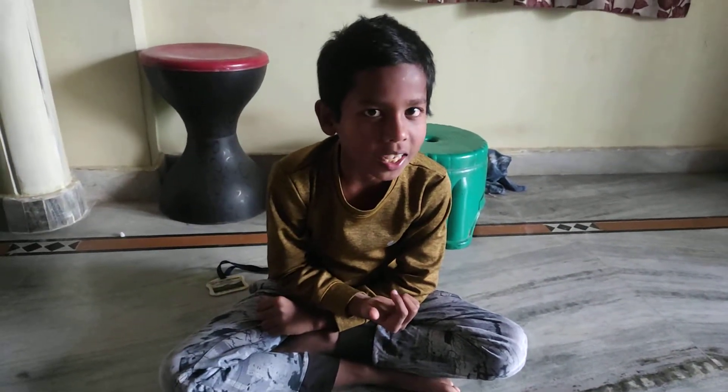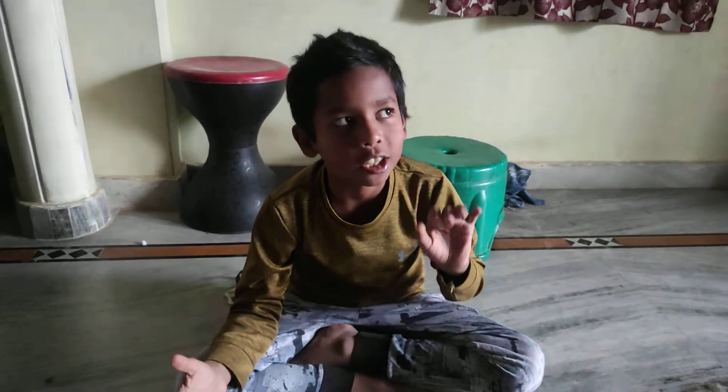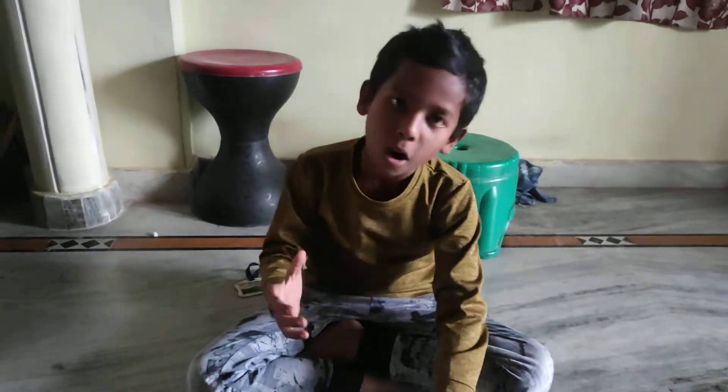Hello guys! Welcome to Gugasheeraj and Manaka's QTS. So, this is my first vlog. I am going to show you a video of today's vlog.